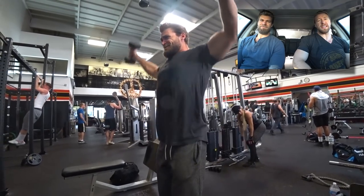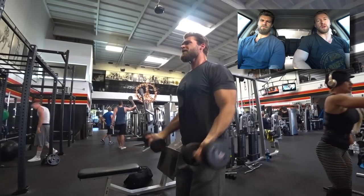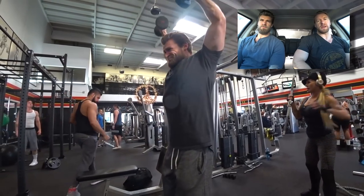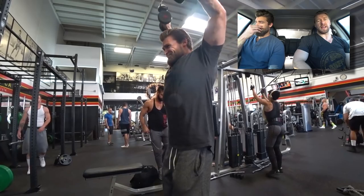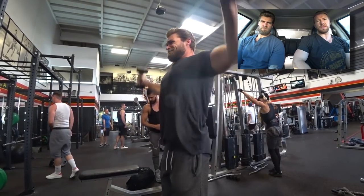We're throwing this unique one in: lateral circles — one I had actually never done before. It was very enjoyable, especially when supersetted, because by the time you get done with this one you were like, whoa, I need that rest time. Rest times for us are typically about 60 seconds.